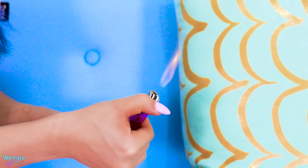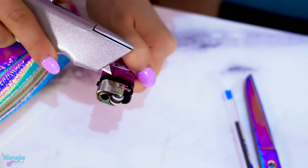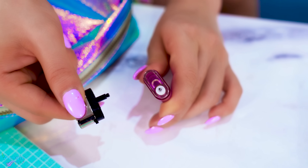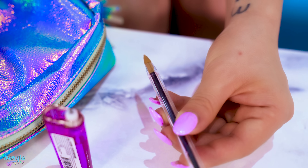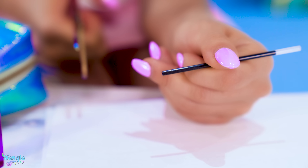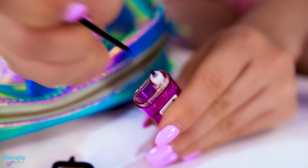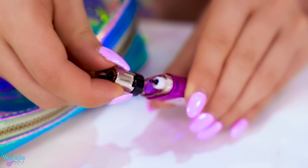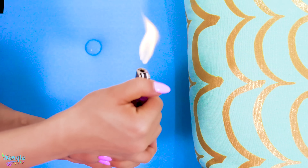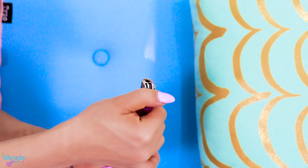This ghost lighter trick looks hard to do, but it's actually quite simple. First, you need to remove the top part of your lighter, and be careful if you're using something sharp to pry it off, or get an adult to do this. After that, you'll need to remove the ink tube from any pen. Cut the empty part of the ink tube off so you can get to the pen ink directly. Then push the tube straight onto the little pipe on the lighter to cover it in ink. Then just replace the lid of your lighter, and now you should have a ghost flame when you light it up. Pretty cool trick! Honestly, I'm not sure why this works — let me know in the comments if you know the answer.